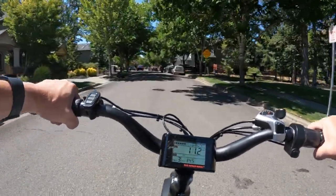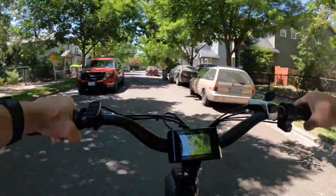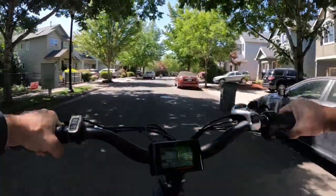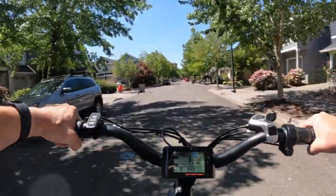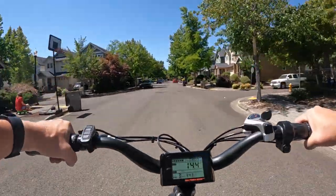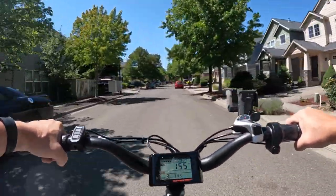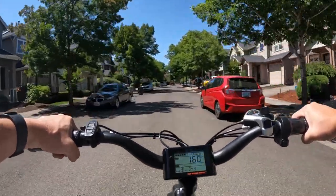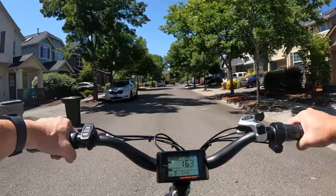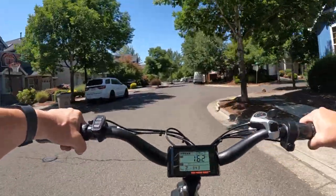I'm not even sure what controller size is in this bike — probably something like a 22 amp, something like that. Very easy pedaling here in assist level 3 at 16 miles per hour.